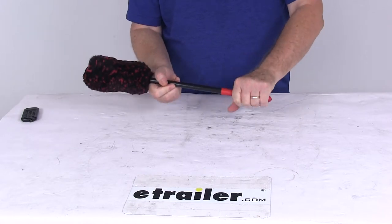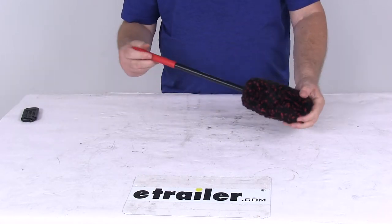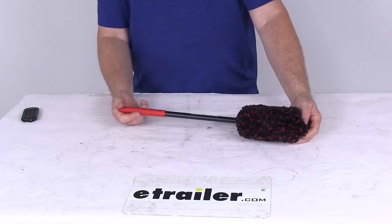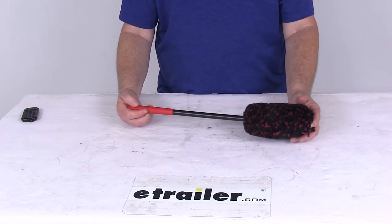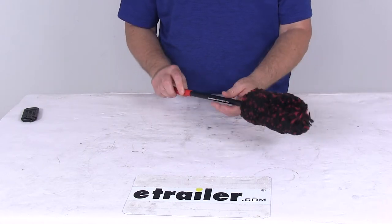It has a nice rubber grip to it. This is designed to work great with the Griot's Heavy Duty Wheel Cleaner, which we sell separately on our website. Its part number is 34910973, and this is for a quantity of one.